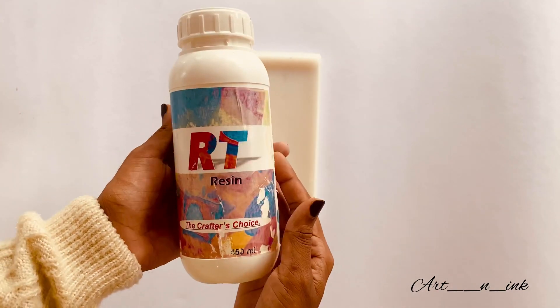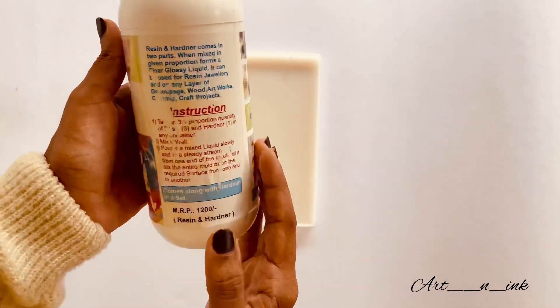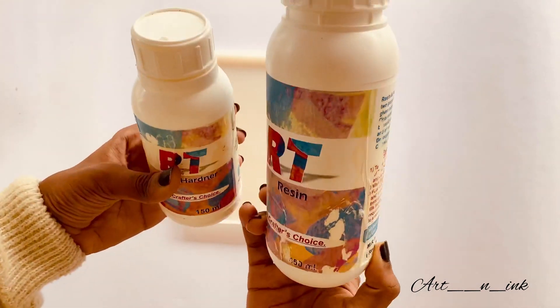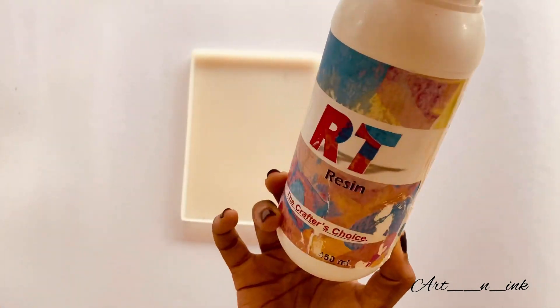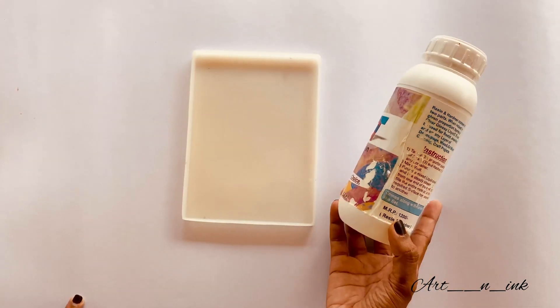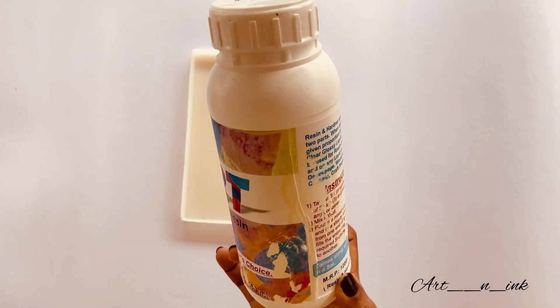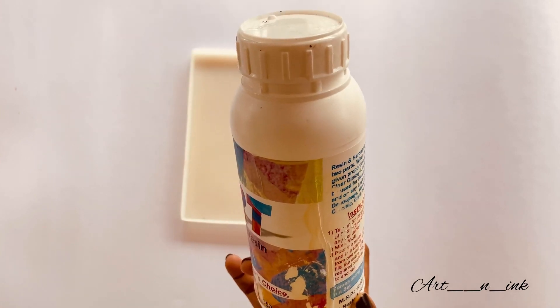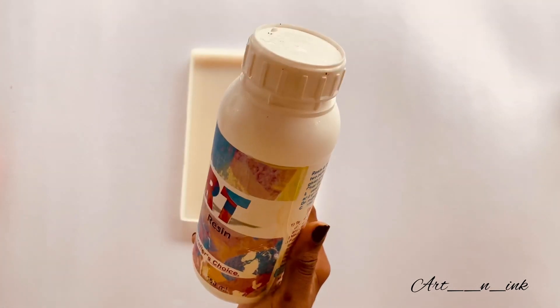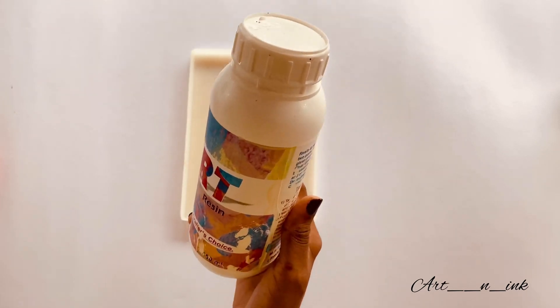I use resin. I have two types of resin: epoxy resin and UV resin. I am using epoxy resin here. We will set the UV resin at room temperature, and we will set the epoxy resin using UV light.